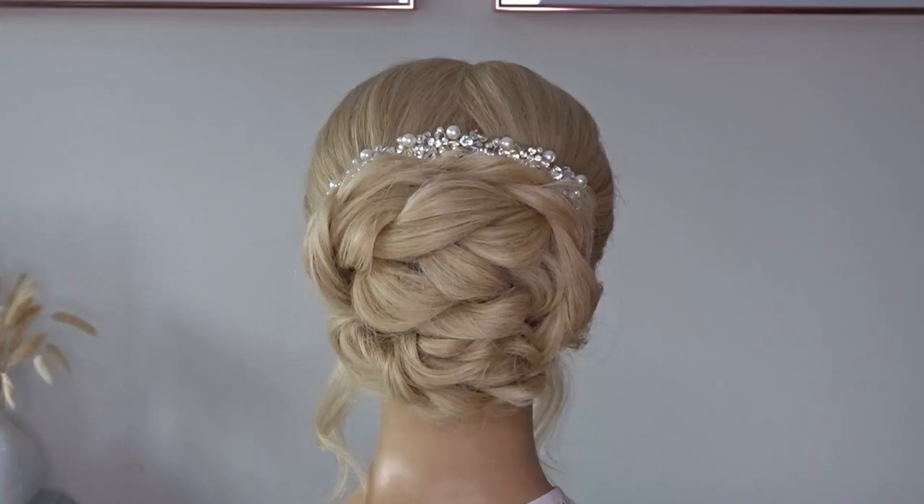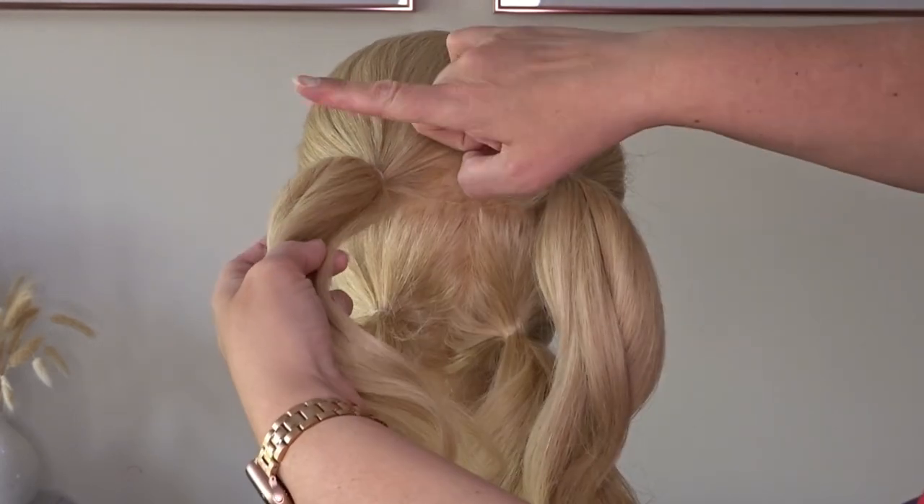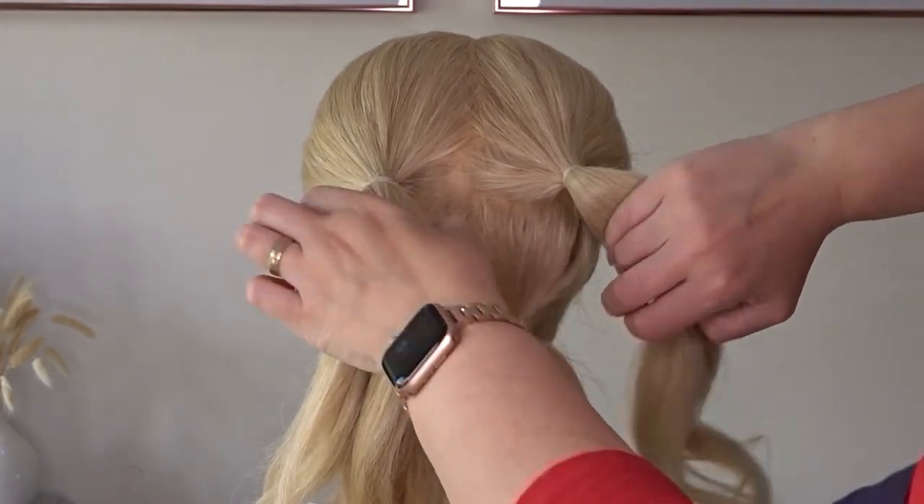Hi guys, today I've got this beautiful high bun hairstyle. To start I've sectioned off the hair into four ponytails, so two at the top and two at the bottom.